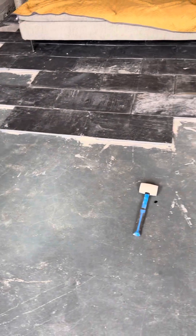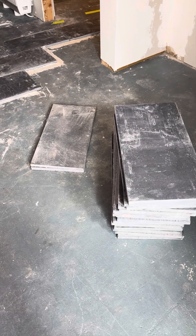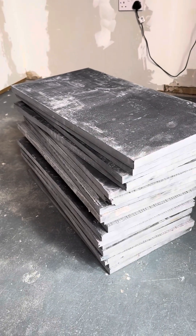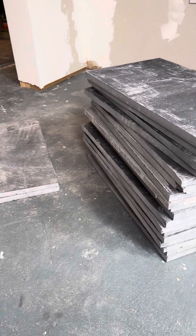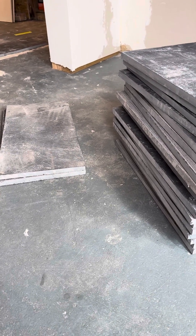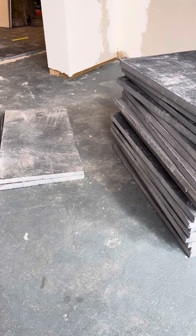Here we are doing the part where I think we were dreading the most, just because it's backbreaking. These are big pavers — one foot by two foot, basically an inch thick. We have these left that we brought in yesterday, and I want to say maybe 80 or so out in the shed, which means we'll have more than enough.